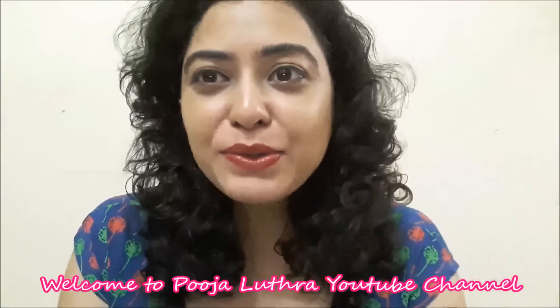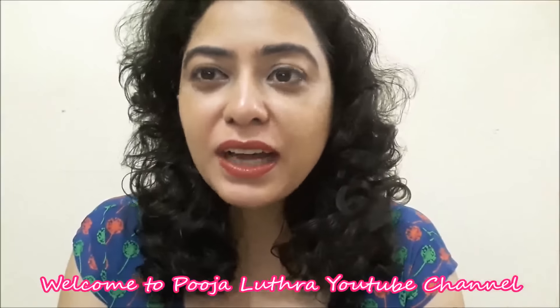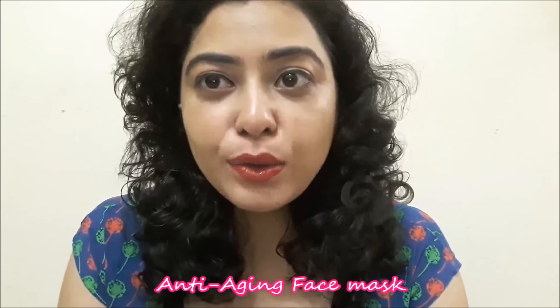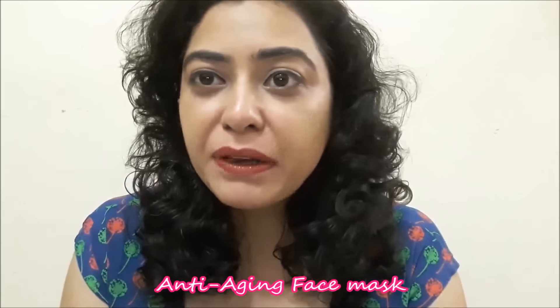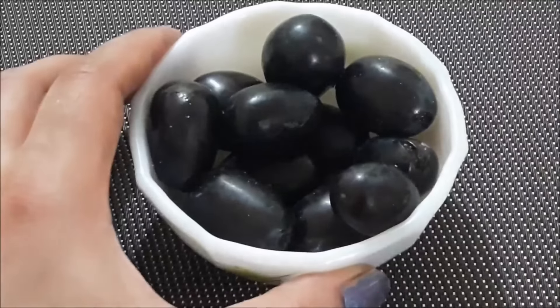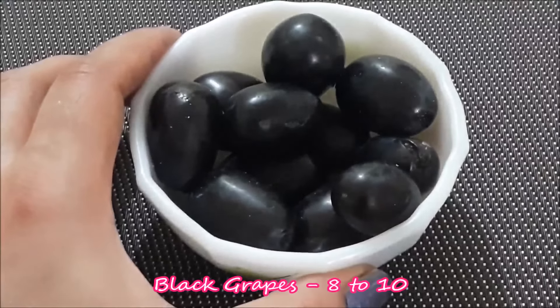Hi everyone, welcome to my YouTube channel. I am Pooja Luthra and today I am sharing an anti-aging face pack which will make your sagging skin tight and uplift your face, fine lines and wrinkles, dark spots reduce and give your face a youthful glow. So let's know how to make this anti-aging face mask.